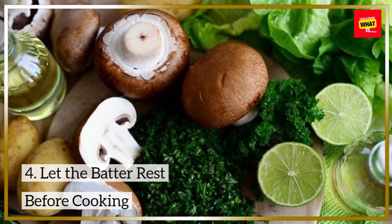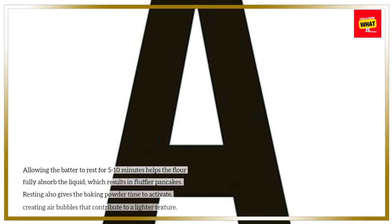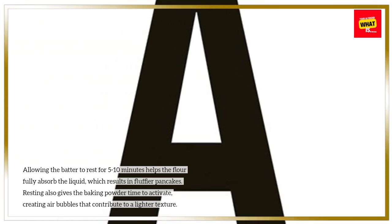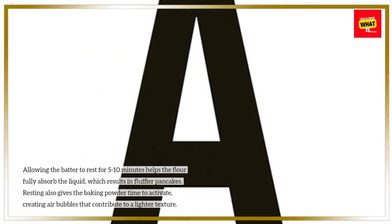Let the batter rest before cooking. Allowing the batter to rest for 5 to 10 minutes helps the flour fully absorb the liquid, which results in fluffier pancakes. Resting also gives the baking powder time to activate, creating air bubbles that contribute to a lighter texture.